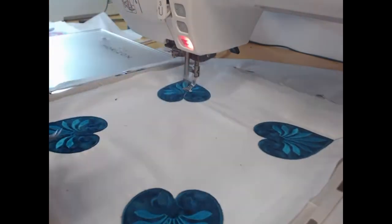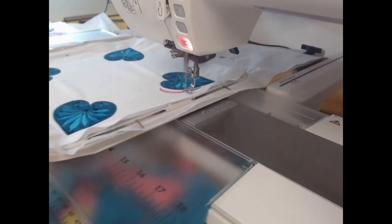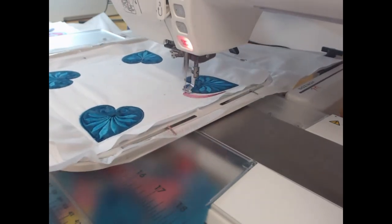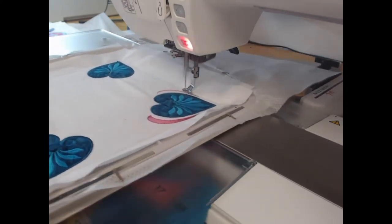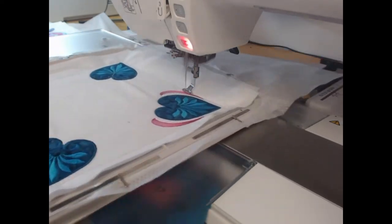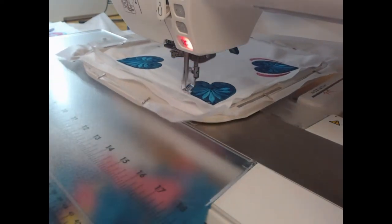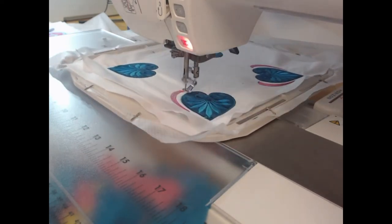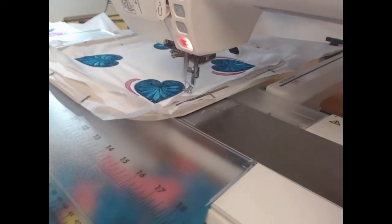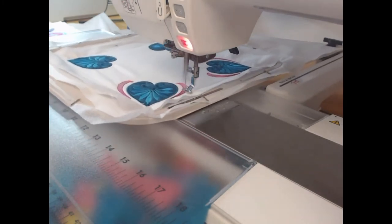That finishes off our teal. Now I'm going to change over to my deep pink thread and colorway 13 is going to stitch the echoing of the hearts around the sides. The stitch I've used here is a running stitch that follows the shape of the heart. It adds texture and just makes that applique block pop.